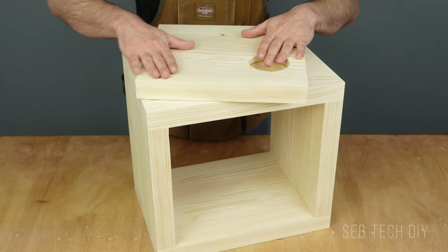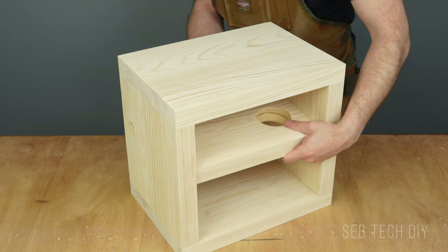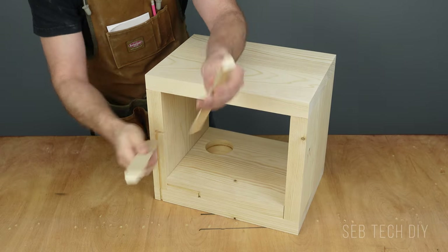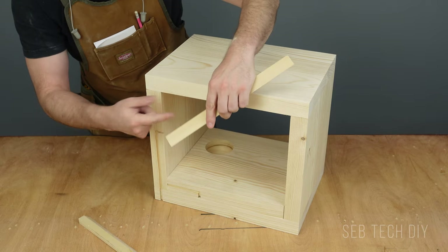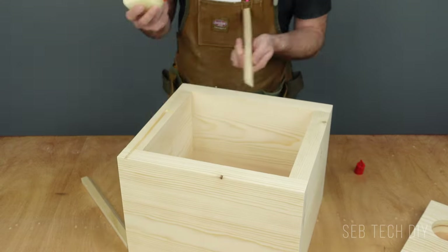I also take the time to sand all pieces before the next step. Because I'm making a floating bedside table, I go with a French cleat to make the installation easier. A French cleat is two wood pieces cut at 45 degrees — one goes on the object and the other goes on the wall. I'll show you the installation process later.